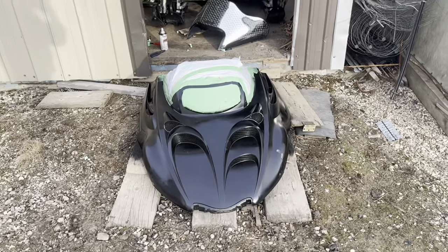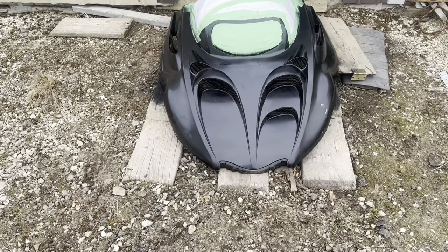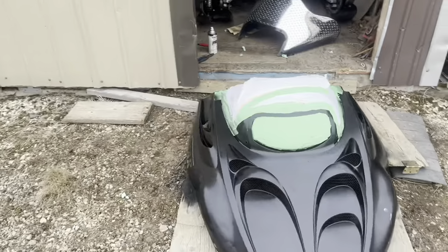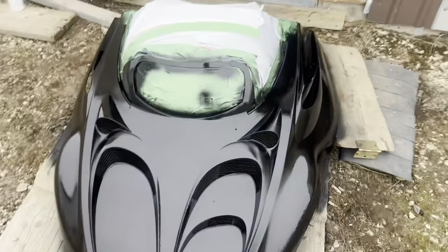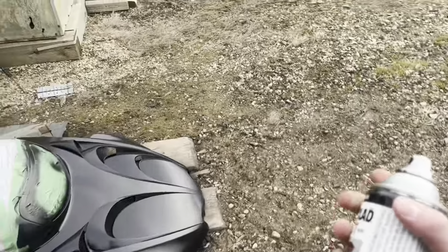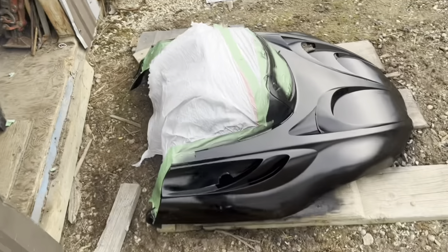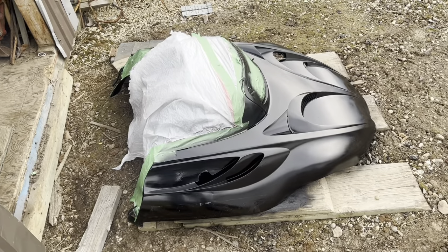First coat done, already looking better. I'll be back out in a bit to do a second coat. Okay, doing the second coat now - I'm going to do it till you can't see the stickers underneath. Second coat done. I might have gone a little bit heavy and got some runs in the paint there, but we'll see how she looks when done. Here we go putting the third and final coat on. Seems to have quite a few paint runs so we may end up sanding it and repainting it, but that's okay.